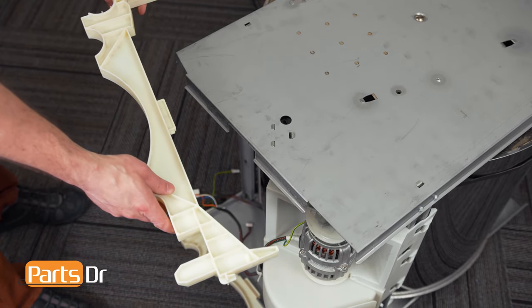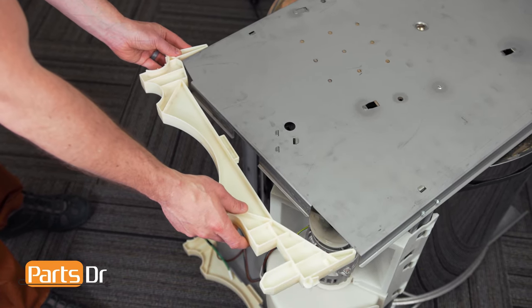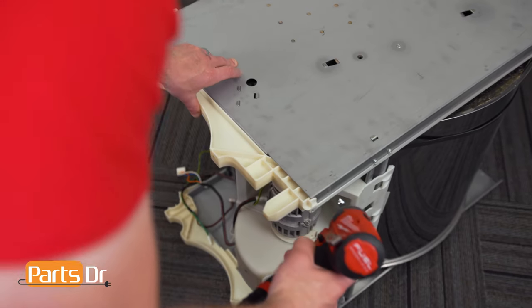Next, reinstall the chassis panel bracket by inserting this end first, then rotating it until it snaps in place, then reinstall the screw on the end.